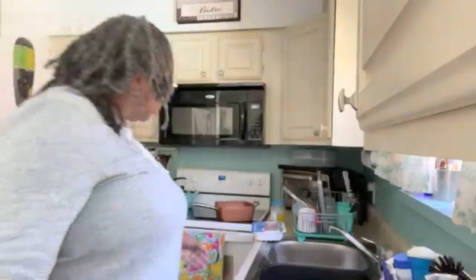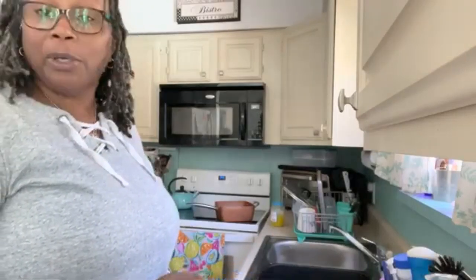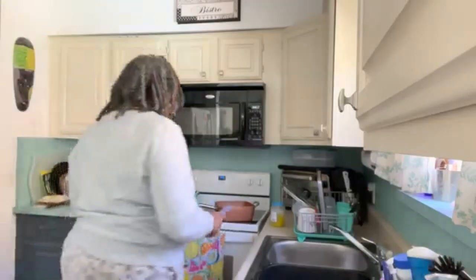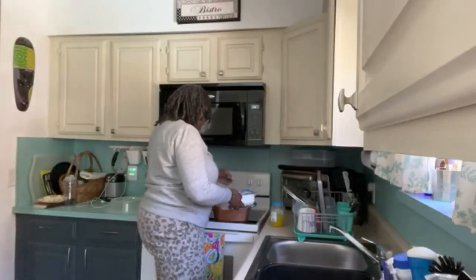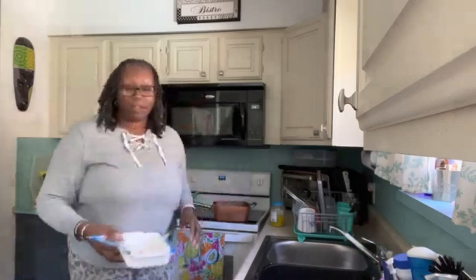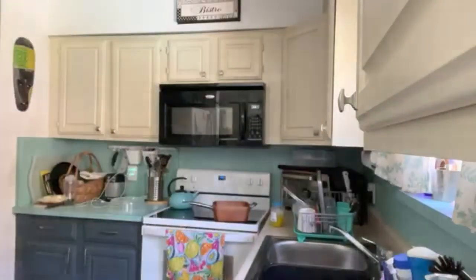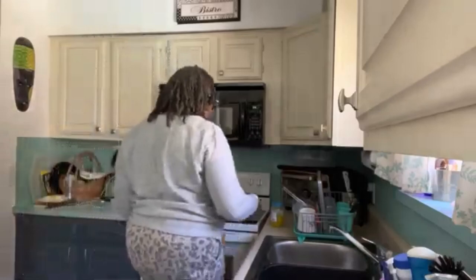I got 85% lean ground turkey, no steroids, no antibiotics, and we're gonna make some chili. I just put the meat in the pan and I'll just wait for it to get to cooking.